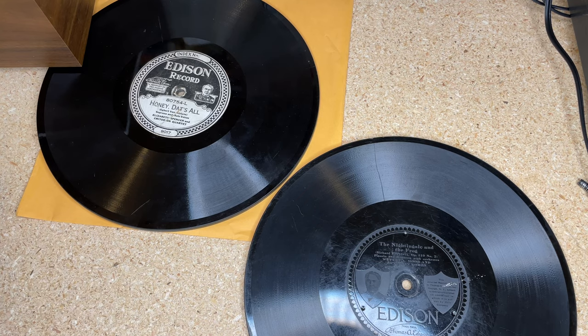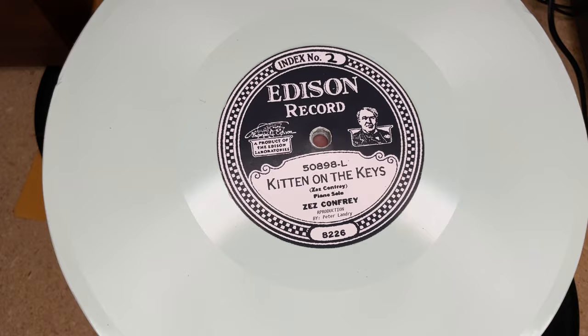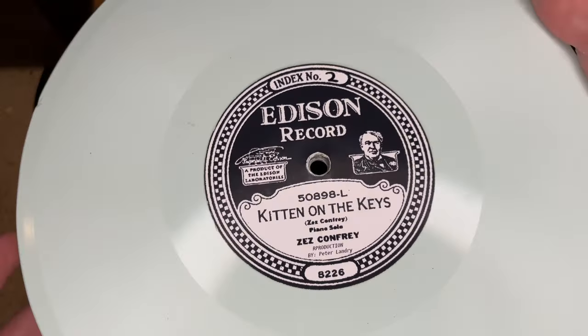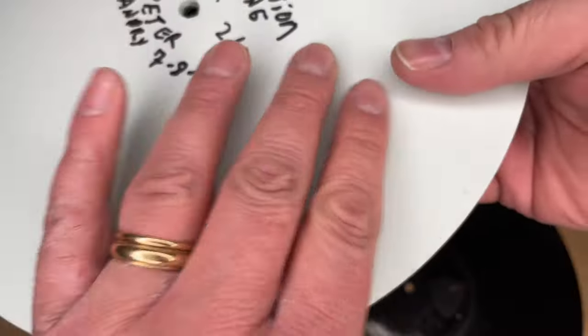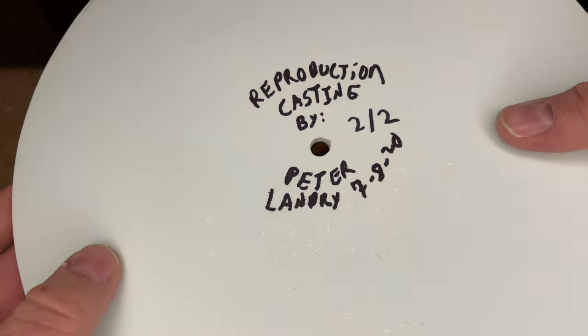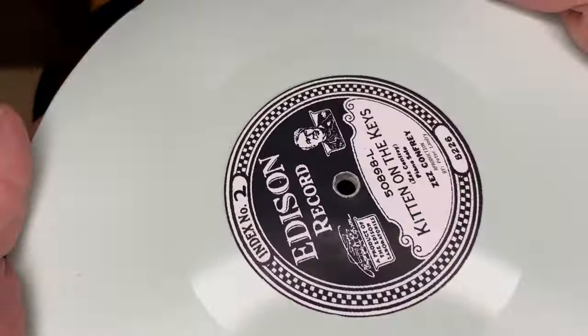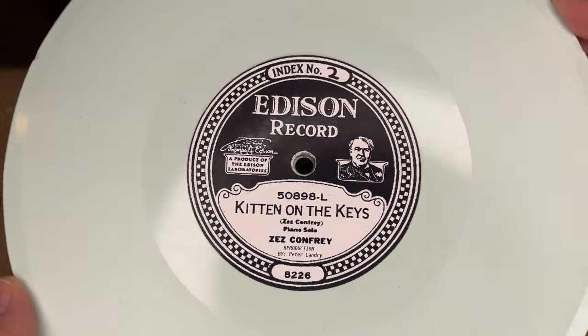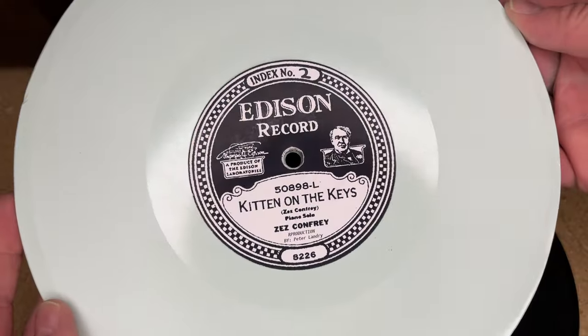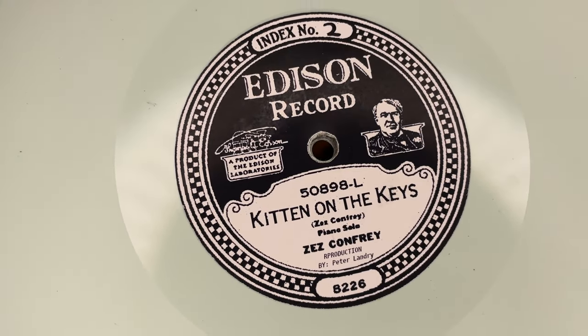Now here's an Edison diamond disc made on July 8th of 2020 — on colored resin. This is a reproduction Edison diamond disc. You probably already know who made this: it's Fardemark, aka Peter Landry. He has the equipment and know-how to reproduce Edison diamond discs, and I think that is really cool. He even got the thickness right — look at that. I'm going to try this out; I haven't listened to any of these yet.